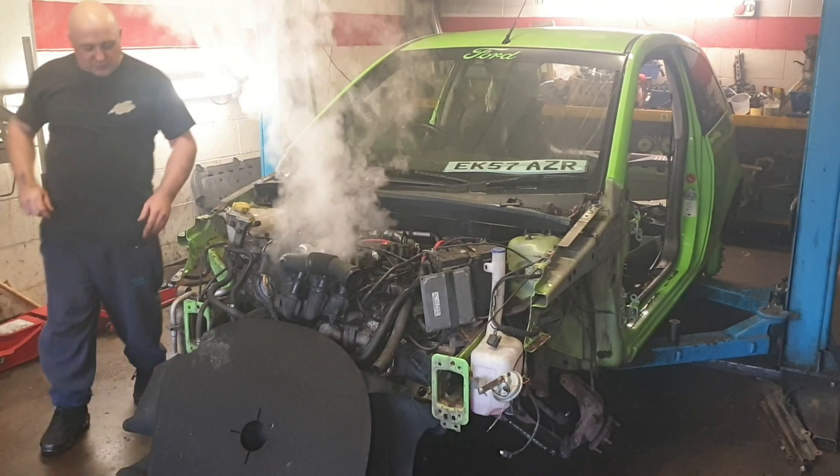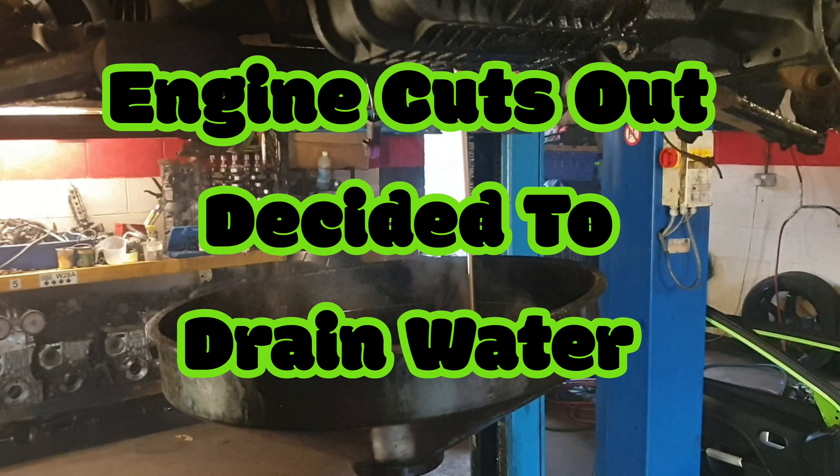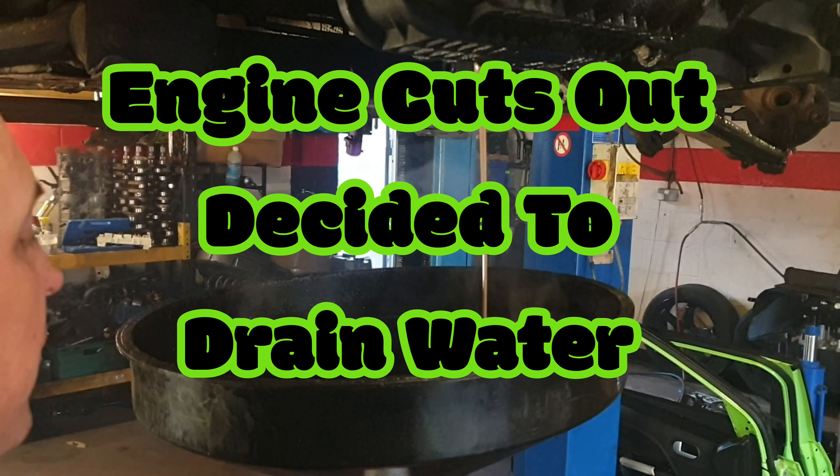What I'm going to do, I'm going to drain the water out. No cool down. I'll pause it then. Water. Draining the oil out. Or, what's left of it.